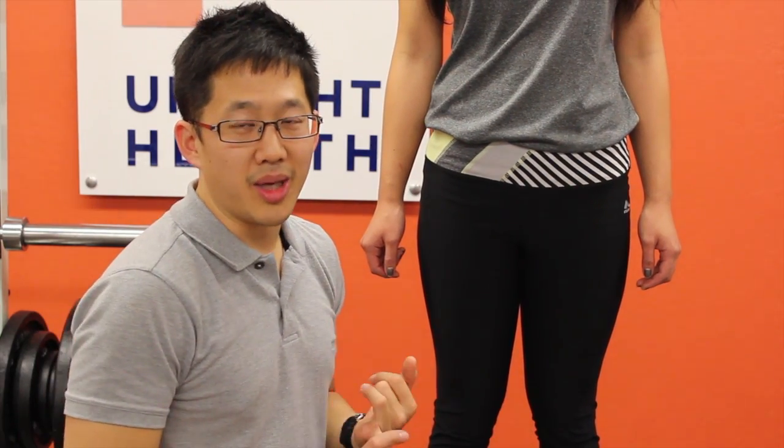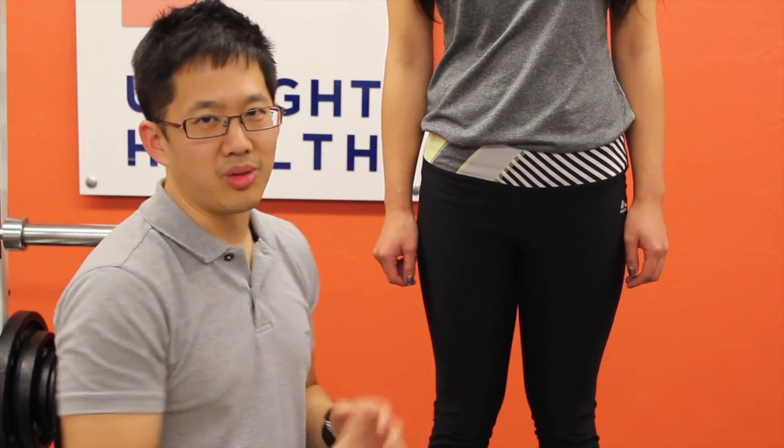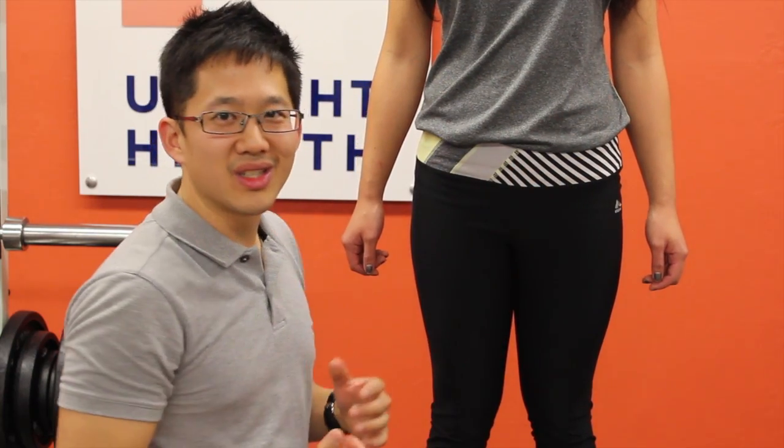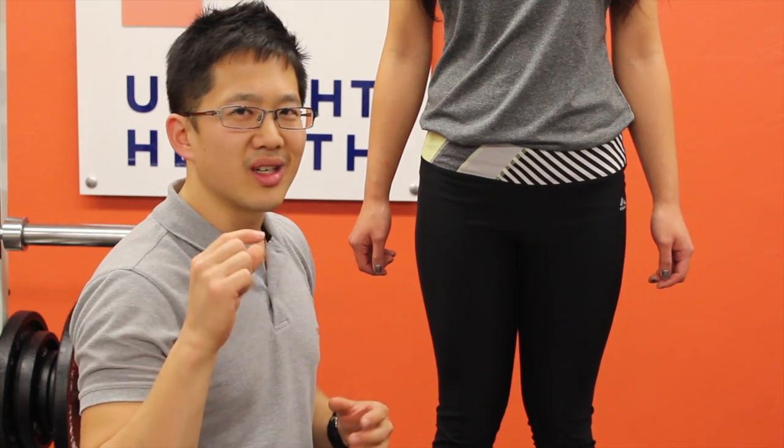Always remember that palpation is not a 100% tool — even with fancy measuring devices. Always look at movement assessments to verify what you think you're seeing. If you see big discrepancies in pelvic elevation, anterior or posterior tilt, investigate further. But if you're talking about differences of a quarter to a half inch, it's probably not worth your time. That's it for palpating the pelvis. Share this video with anyone who needs help more precisely assessing hips and pelvis, and subscribe to the channel.